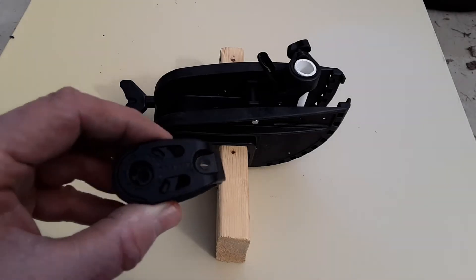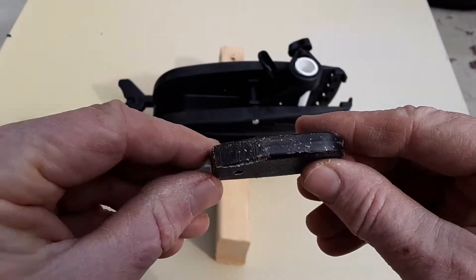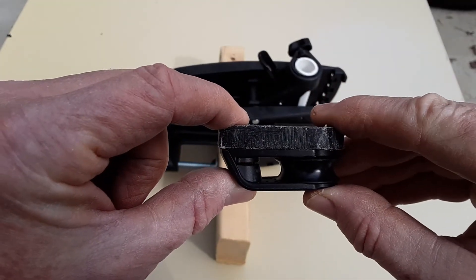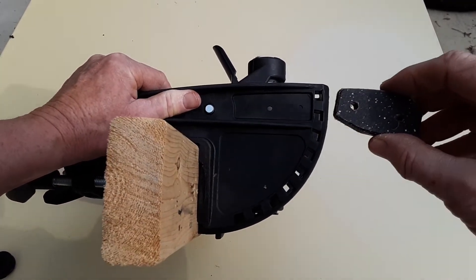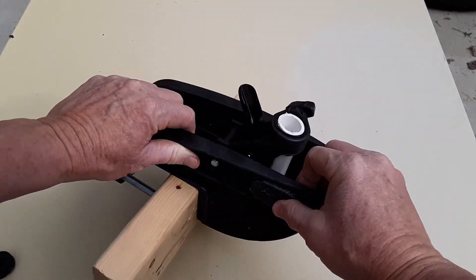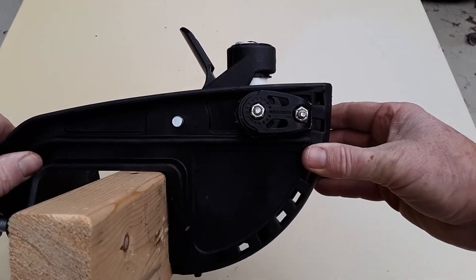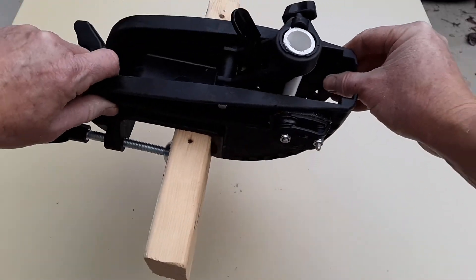The next thing I did was take the Harkin pulley and, using it as a template, cut out a spacer from a piece of poly cutting board. I laid it on top, traced it off, and drilled the holes through because this is going to give it the extra distance needed for the pulley to clear. Once I decided what side of the mount I wanted it on, I placed it on the mount and drilled the holes through to bolt it on. Now that the pulley is attached using the spacer, you can see there's plenty of space for the mount to rotate.